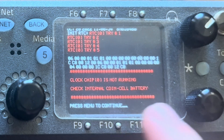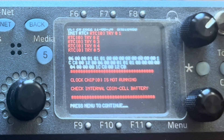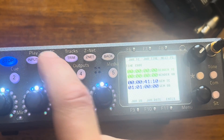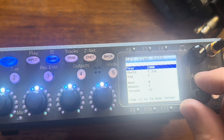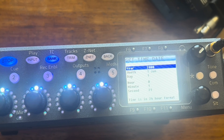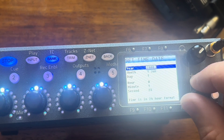Before, when the battery wasn't working, you'd get red text on boot-up that would say 'clock chip is not running' — something like that. We'll go into time of day, which you can set here. Yeah, look — it reset the time because I pulled that battery out. So we're back to the year 2000 here.